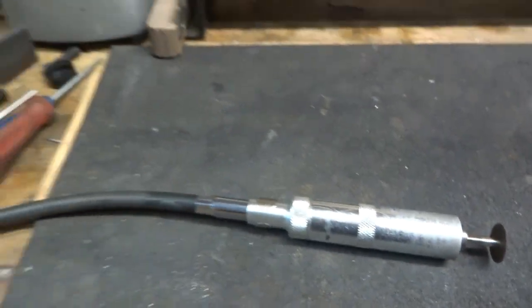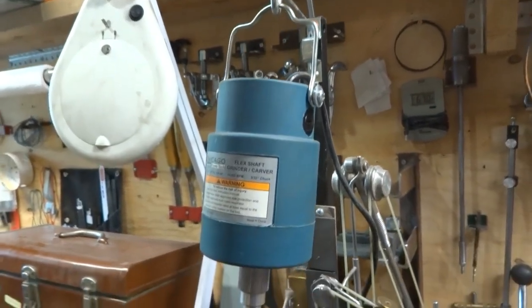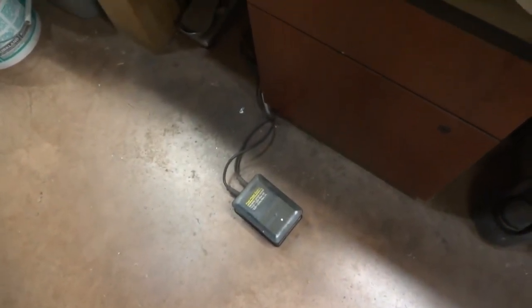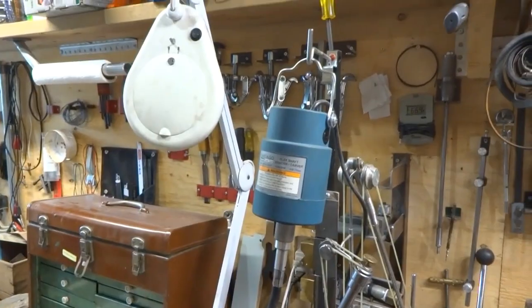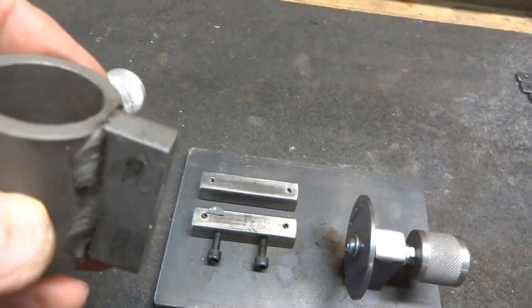— the flexible shaft grinder was purchased at Harbor Freight and is very handy. It just hangs up and down on the floor. There's your foot pedal that operates the grinder.